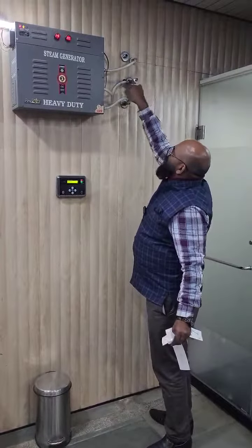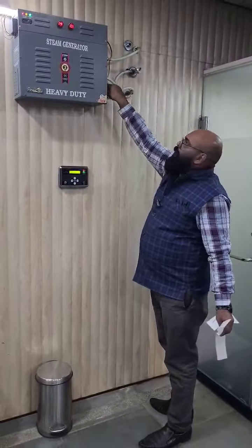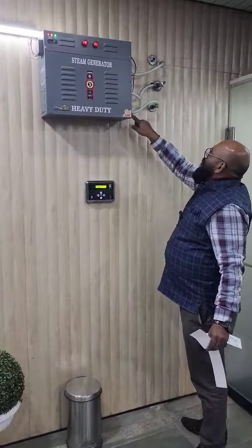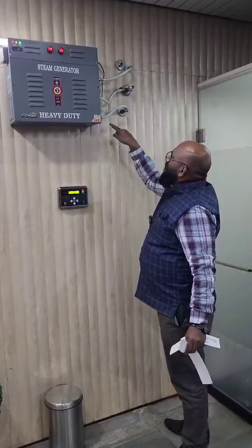This is the right angle. This is the drain. If we go to this area, we will have to drain the drain.